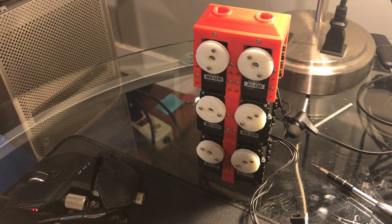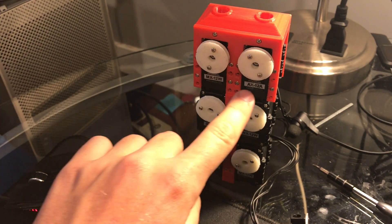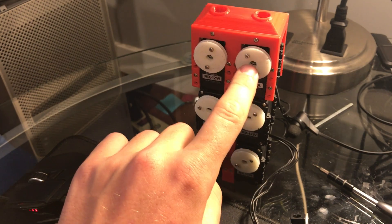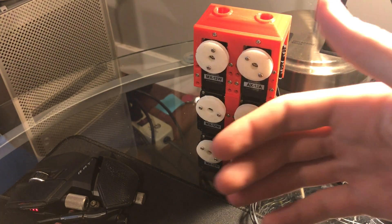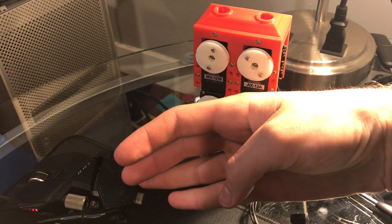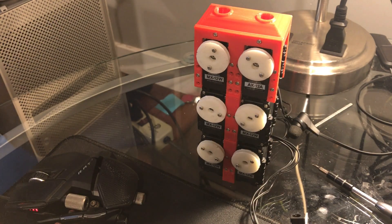It consists of six Dynamixel servos. These five are MX12W servos and this one is an AX12A, which has a higher gear ratio. The function of the AX12A is to pull the thumb across the hand, which takes more torque than the other finger movements.